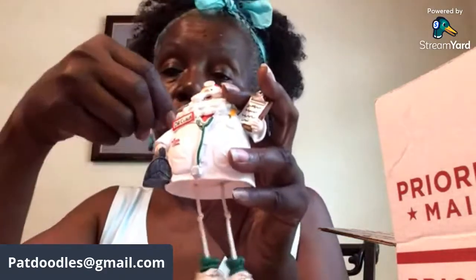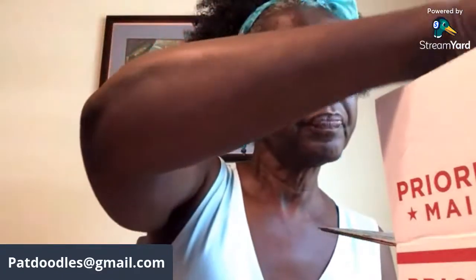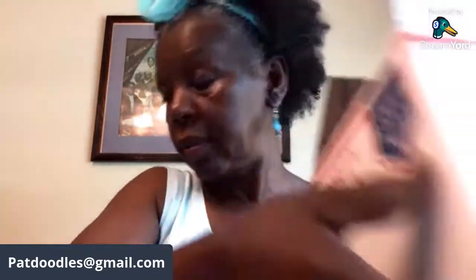This is Box Number Eight — the golf box — with over ten pieces for $15 plus shipping. That was Box Number Eight at $15.